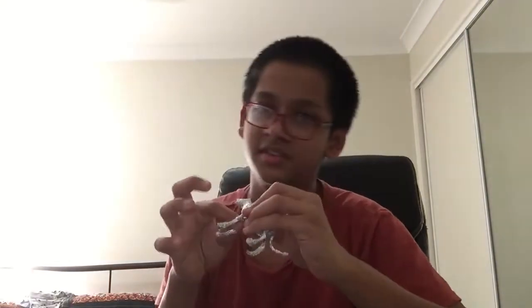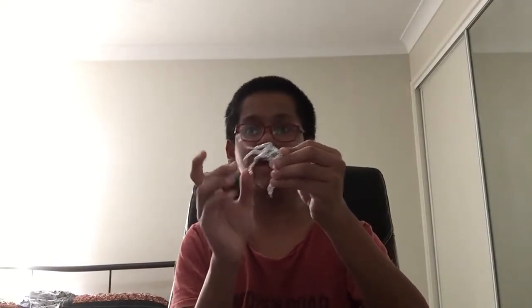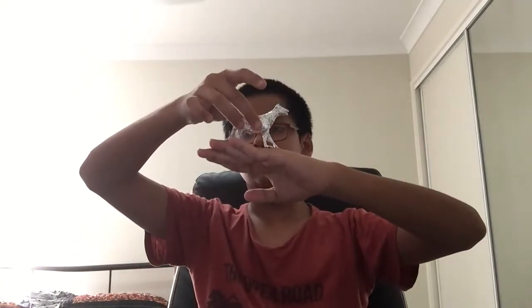It looks majestic — much better than what I made before, obviously, because I was pretty young then and now I'm much older. As you can see it can be posed, and it obviously stands. If you pose it properly it stands perfectly.